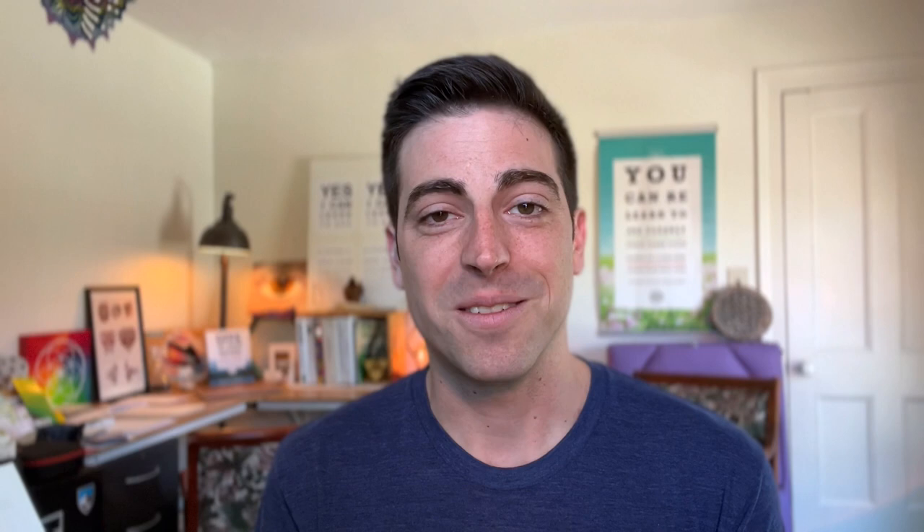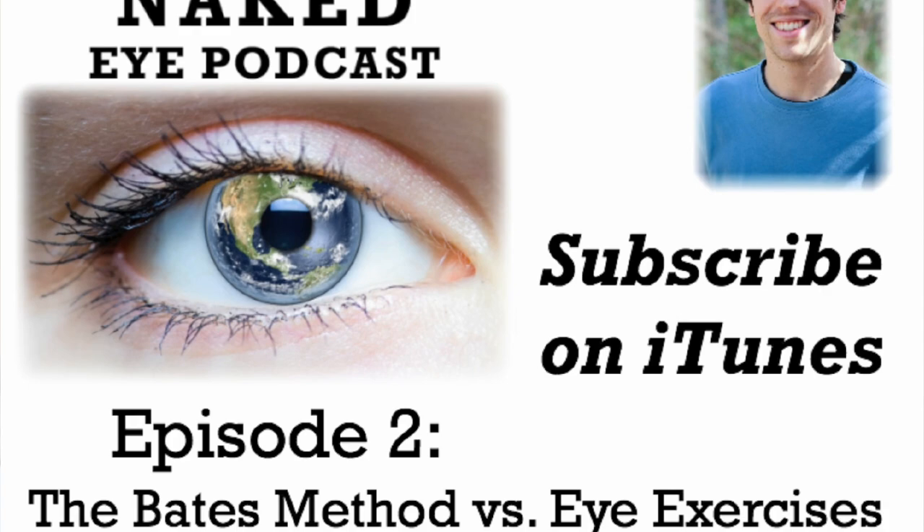I've been teaching this for a while. Actually the second episode of the Naked Eye Podcast is called 'Bates Method versus Eye Exercises.' Back in 2015, I was trying to get people to really differentiate between these two, because I agree that strictly doing physical eye exercises is not really that effective. That's why I teach the Bates Method — because it's different than eye exercises. A lot of times we have a vision problem and think, what can I do to exercise my eye muscles or strengthen them? But that's not exactly what the Bates Method teaches.